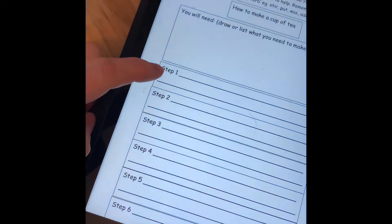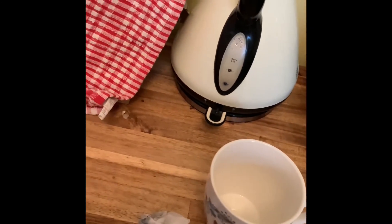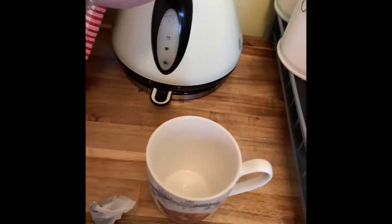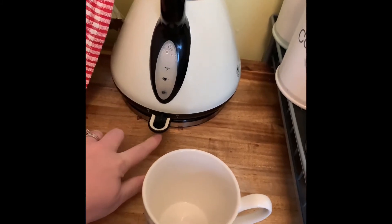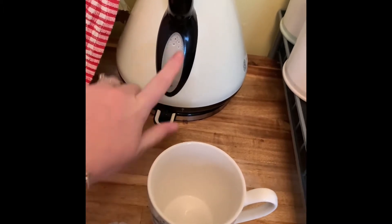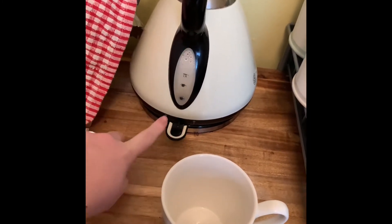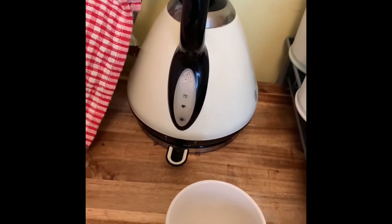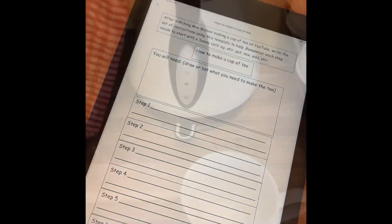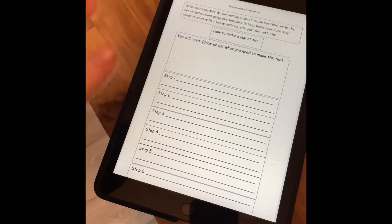So we're now going to look at what step one is. What do you think we do first? I think the first thing I need to do is fill my kettle with water and switch it on. Did you spot the bossy verbs? Fill the kettle with water and switch it on — there were two bossy verbs: fill and switch. So that can be written in step one. I've filled my kettle and switched it on — two bossy verbs: fill and switch.